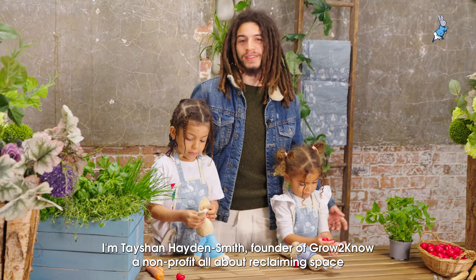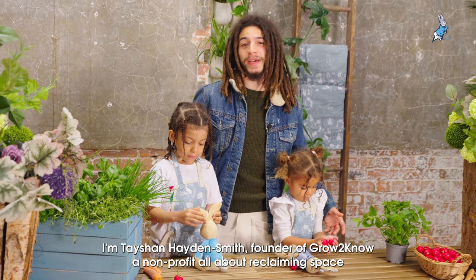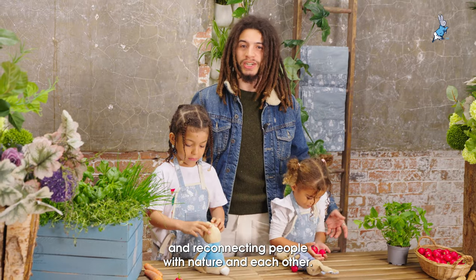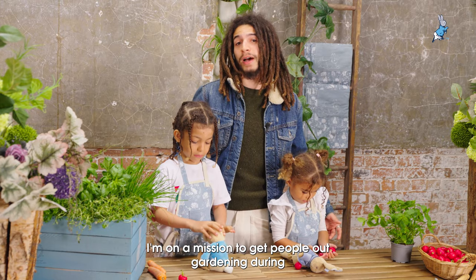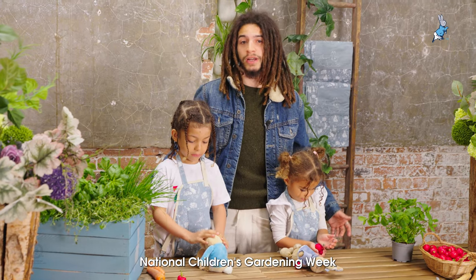Hello, I'm Tayshan Hayden-Smith, founder of Grow2Know, a non-profit all about reclaiming space and reconnecting people with nature and each other. We're here to celebrate Peter Rabbit's 120th birthday and we're on a mission to get people out gardening during National Children's Gardening Week.